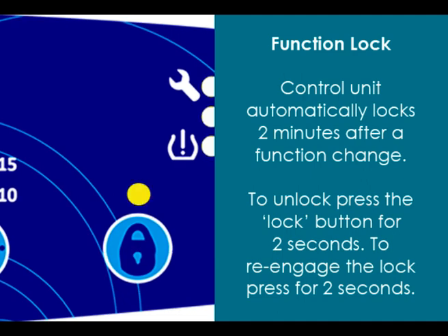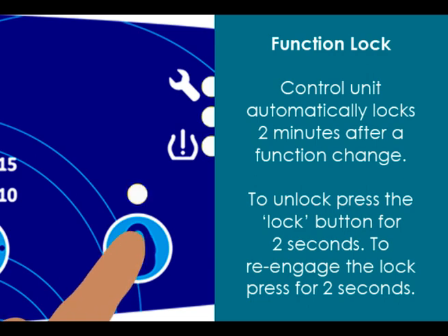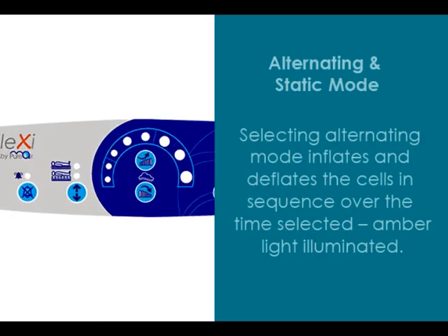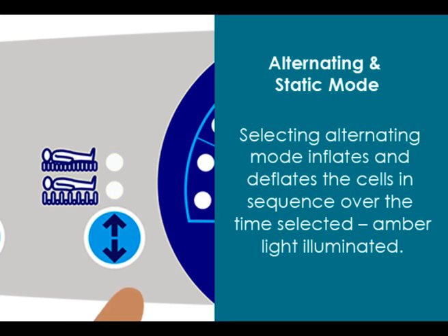The control unit automatically locks 2 minutes after a function change. To unlock, press the lock button for 2 seconds. To re-engage the lock, press for 2 seconds.